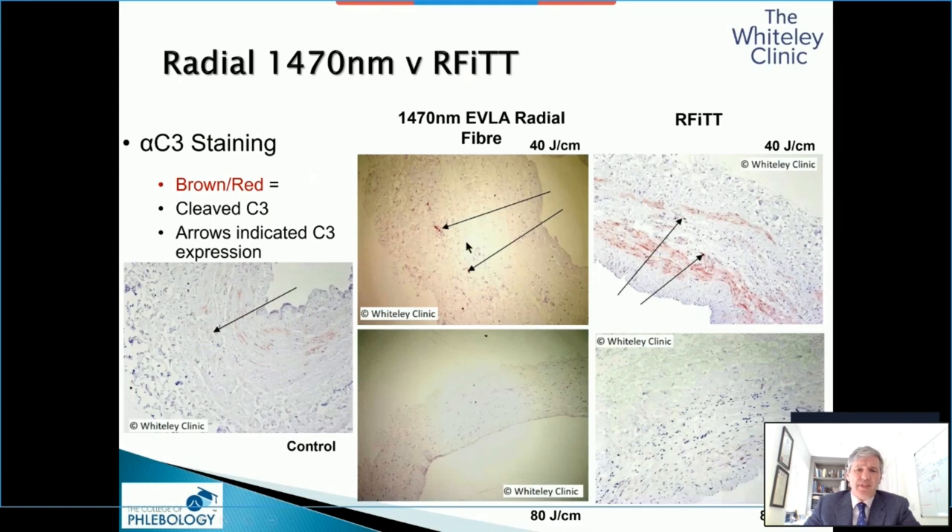Just to show, we also looked at radiofrequency — you get the same sort of effects here with radiofrequency, depending on how you do it. As long as you're getting over 80 joules per centimetre and good contact, which you always get in the laboratory, you get good results.